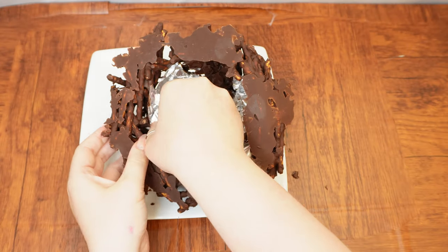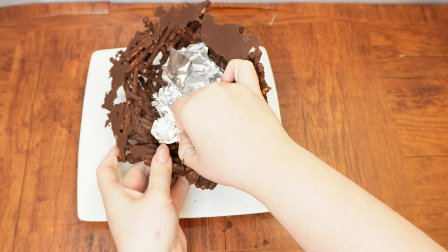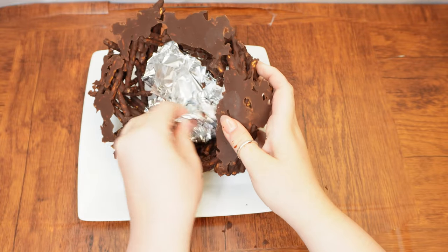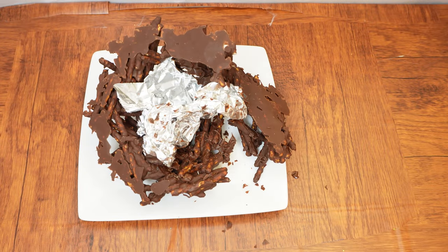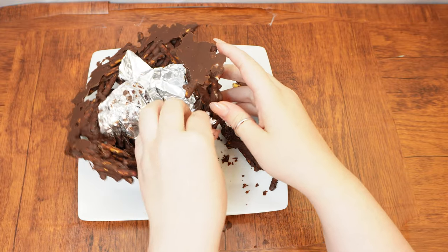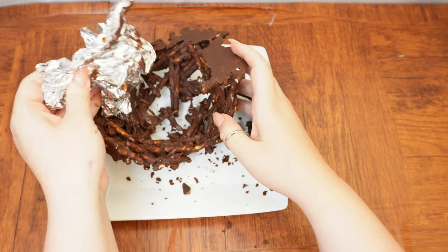Take the baking sheet from the freezer, place the chocolate nest on a plate, and carefully peel out the foil. Try to do so without breaking the nest, which is honestly a difficult task — as you can see by the fact that we did not manage to keep it whole. But that's okay; it can still be a great nest even if it's a little broken. After all, it doesn't have to house a real bird.